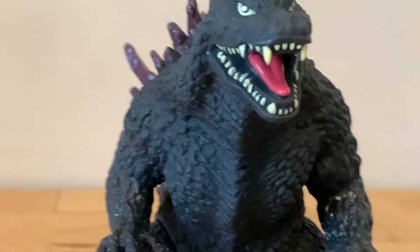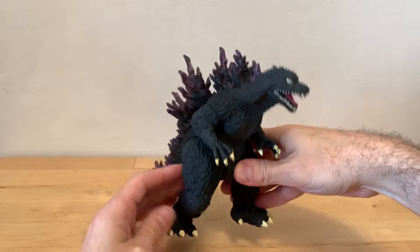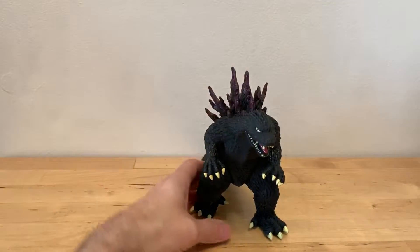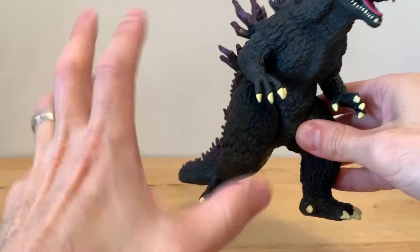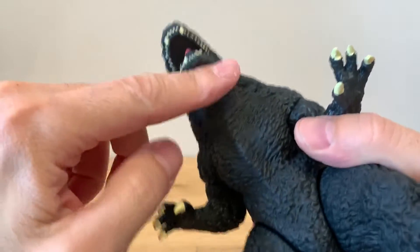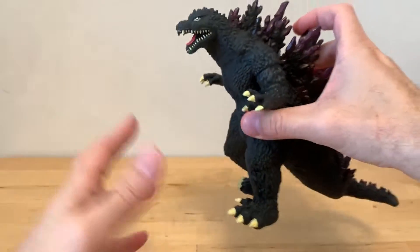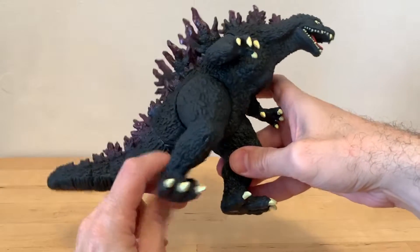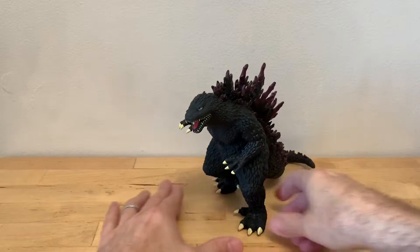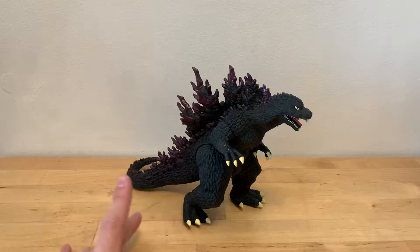I dig it. This is not bad at all. He is in this kind of charging pose with one foot up. I'm a little iffy on the pose, to tell you the truth. The sculpt here is really good, really cool. It's a good representation of this Godzilla for sure. I'm not 100% sure I like the heel being up like that, but it isn't the worst thing either — not so bad.